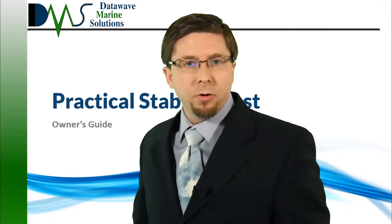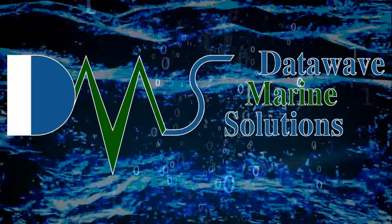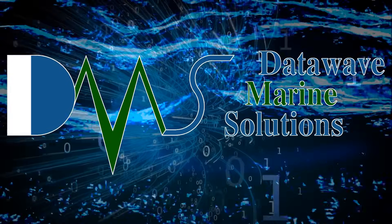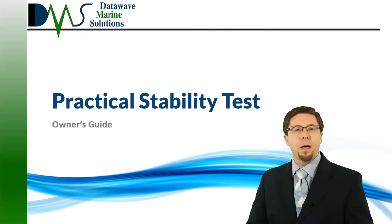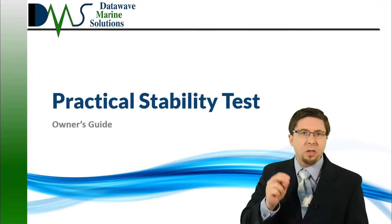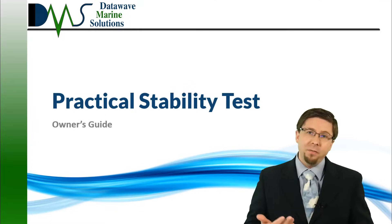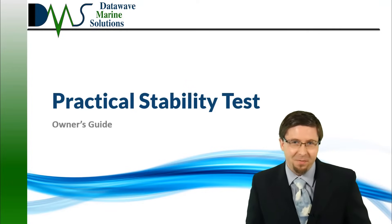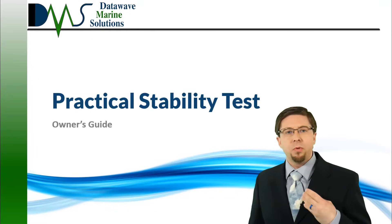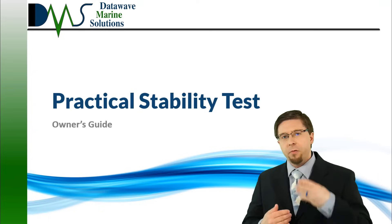Pop quiz! How do you prepare your ship for a stability test? Hello everybody, I am Nick the Naval Architect. The stability test is a scientific experiment designed to achieve accuracy by controlling everything on the vessel during the test. Unfortunately, a working vessel is a terrible place for a scientific experiment. That level of control requires extensive preparation and coordination between the vessel owner and the test coordinator. Today, I am going to give you a practical guide to help you prepare for your next stability test.